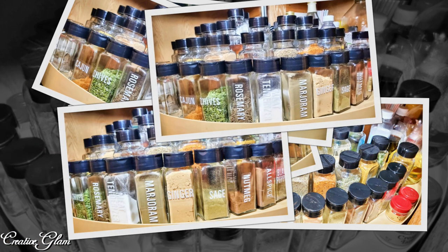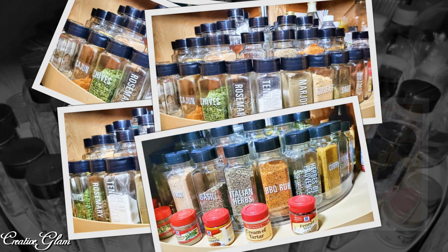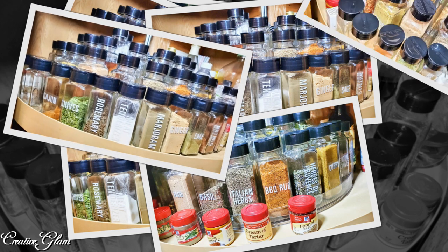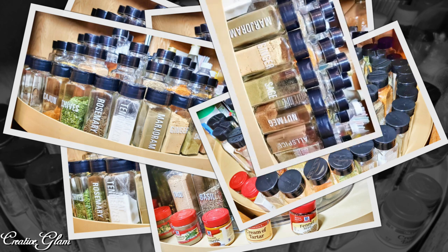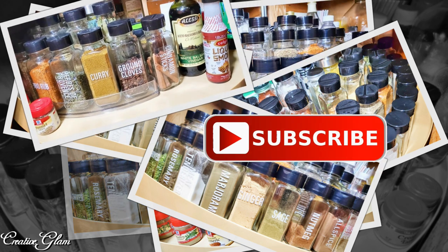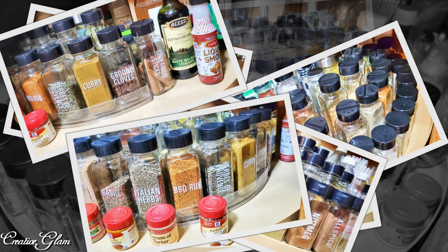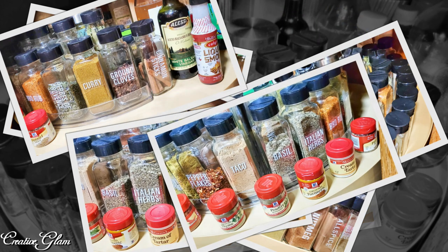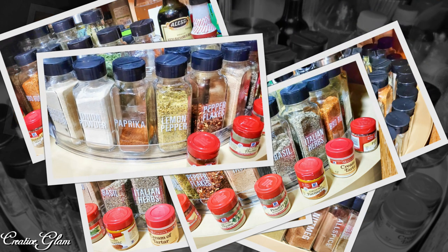I love the way my spice cabinet looks now — it looks like something off of Pinterest. And I like the labels too; they really make a difference. What are your top three go-to seasonings slash spices? Leave me a comment — I'd love to hear from you. And I'd also appreciate it if you gave me a thumbs up. And if you haven't already, make sure you hit that subscribe button along with the notification bell. Hit it twice so that you don't miss out on any of my future videos. And with that being said, have a blessed day. I'll see you right back here next time on Creative Glam. Bye!